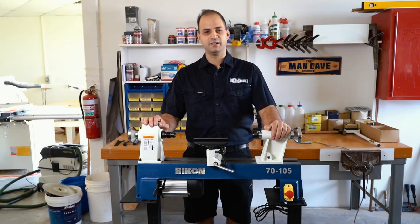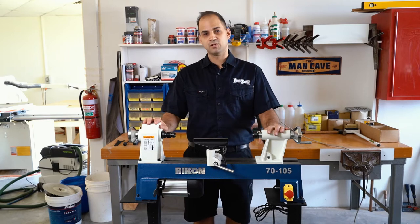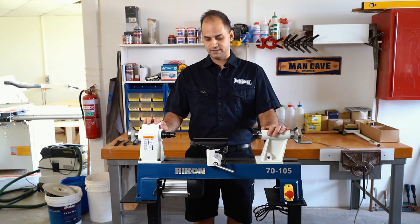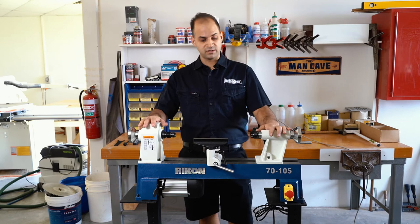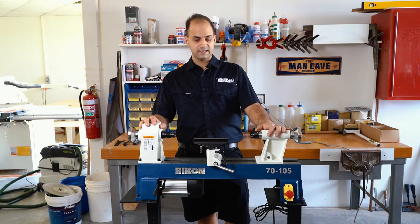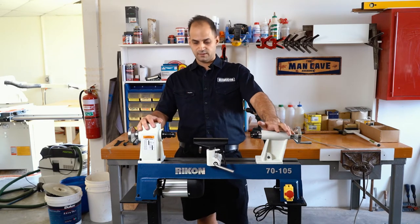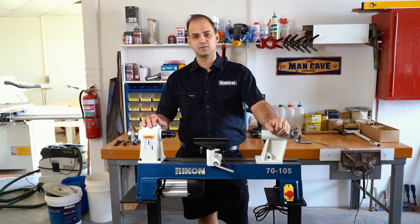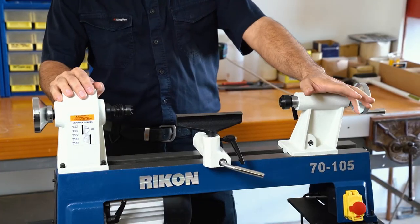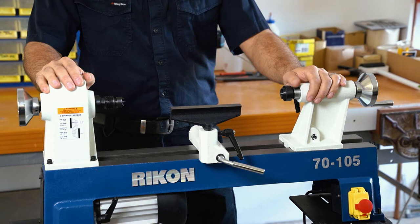Hi, it's Charles from Rikon Australia here, and today we're going to talk about our Rikon mini lathe, the model 70-105. This is the entry level lathe for the Rikon range. It's perfect for someone who's just getting into woodturning and wants something small that's not going to take up too much space. It's also great for pen makers doing a lot of repetitive pen making.